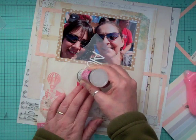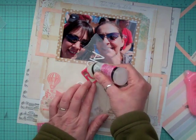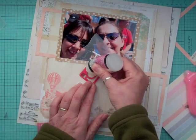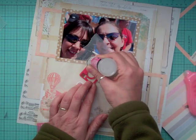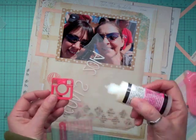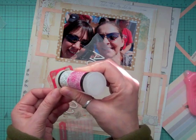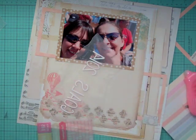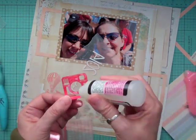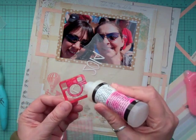Now I'm going back to the layout. I'm going to put some glossy accent on that little camera so it's nice and shiny, then put it aside and let it dry. I should have done that earlier but I never thought of it, so that's why I'm a little behind. Some of the glossy accent was going into little cracks, so I was just taking my X-Acto knife and pulling it out.